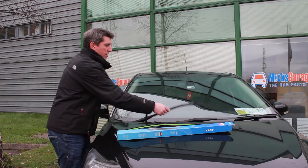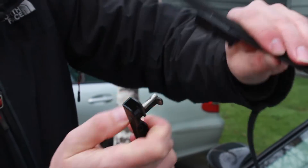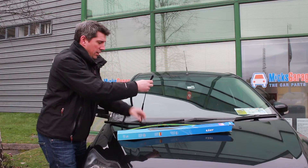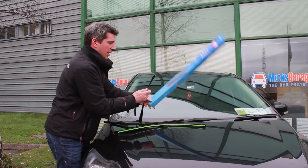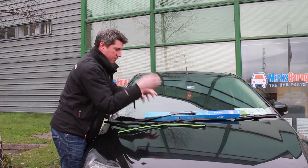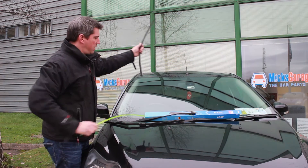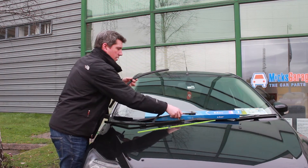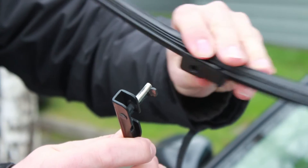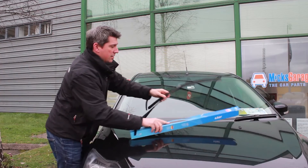Fitting these is extremely simple. All you do: lift the arm up, rotate the wiper 90 degrees, and take the old one off. It would be a good idea to pop a box down, or a cloth, just to stop the blade crashing down. While you get the new one ready, take off the protective sleeve, put it back up, and simply rotate through 90 degrees — and that is the job done.